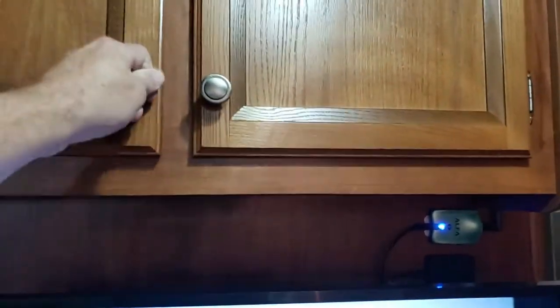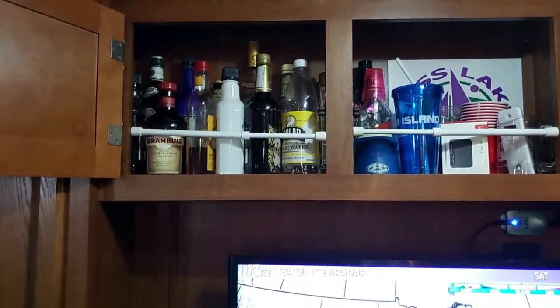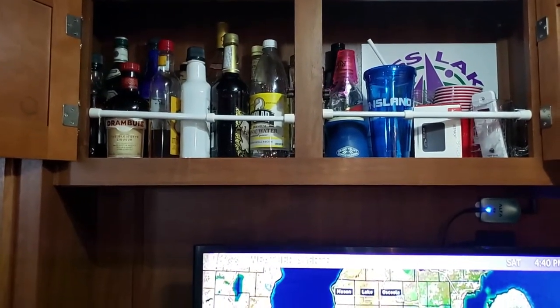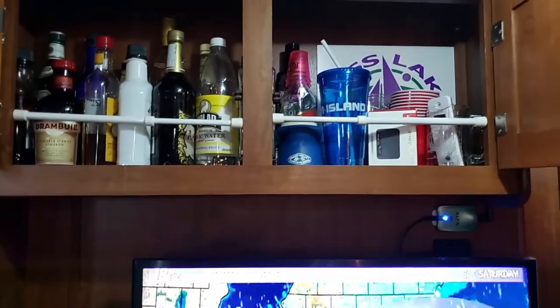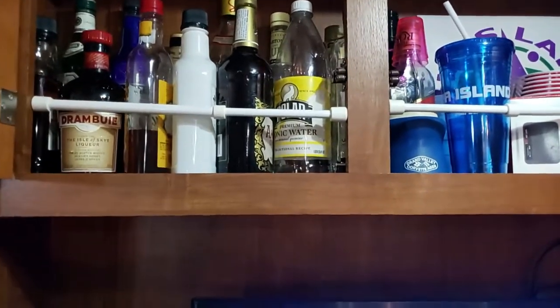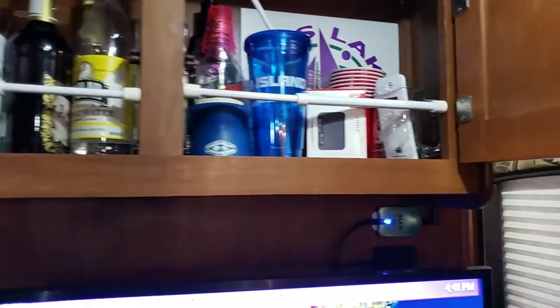The top doors — little family secrets — we have adult beverages up there. We're not real heavy drinkers; we just happen to have several different kinds that we use occasionally, especially when we're at a campsite and socializing. I always keep the tension bars up there, which keeps everything from falling out, and I have not had a problem with it.